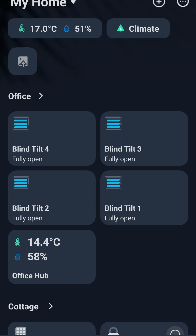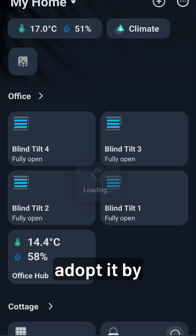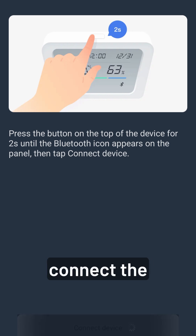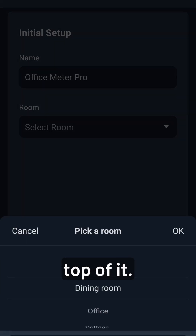Let's try to adopt it. I'm now in the SwitchBot app and we're going to adopt it by clicking Add Device. It's as simple as it just shows up, and then you connect the device by pressing the button on top of it. We give it a new name, and then it's done.